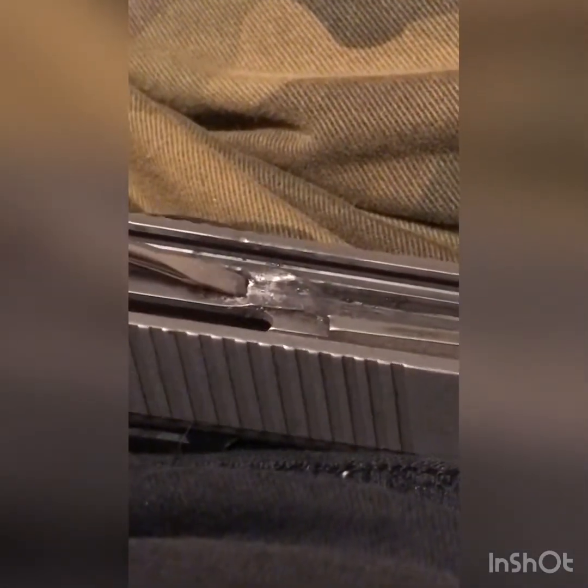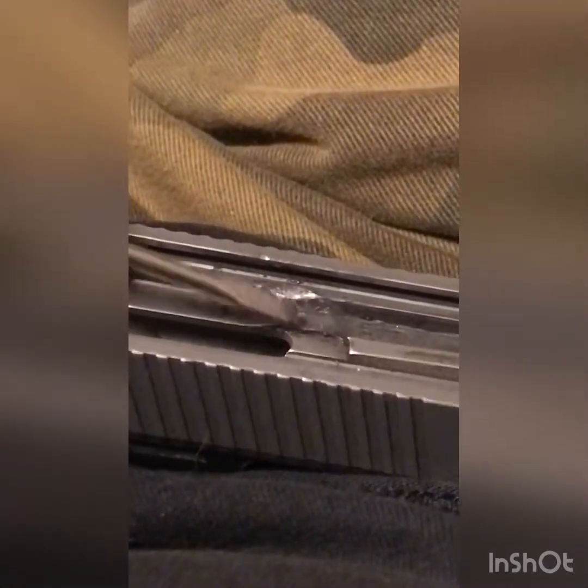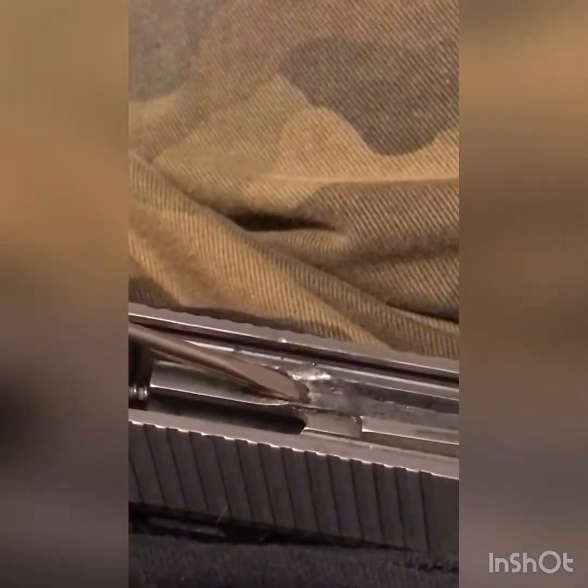You can really see this ridge — it needs to be flat. It doesn't need to have a burr right there; basically that's what machinists call a burr, and that needs to come off. That will cause your slide to hang up and not function as smoothly.